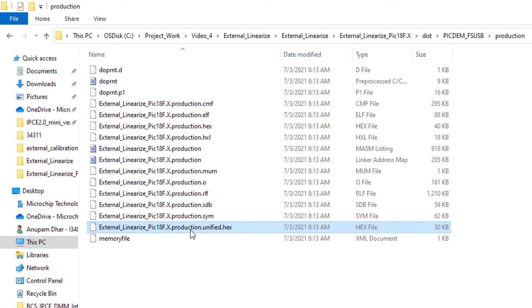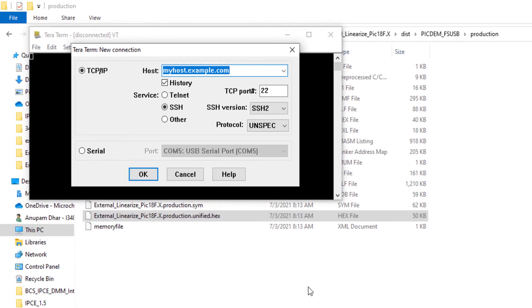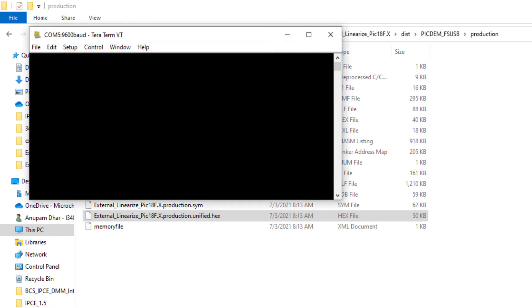I shall use a HID bootloader to flash this firmware into my LXM9518 programmer. First, let me open TerraTerm and connect the 9518 programmer to the PC. When TerraTerm launches, it asks for serial communication, so I select the serial COM port where the USB is plugged in. The 9518 programmer already has a firmware version pre-programmed when you purchase it from the Microchip website.